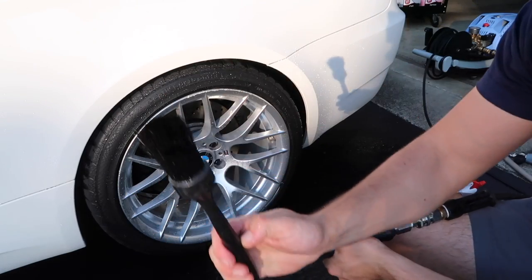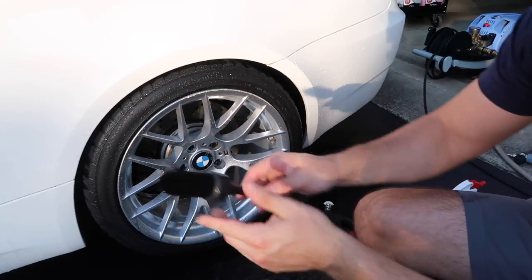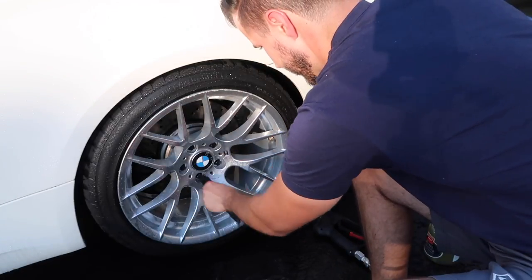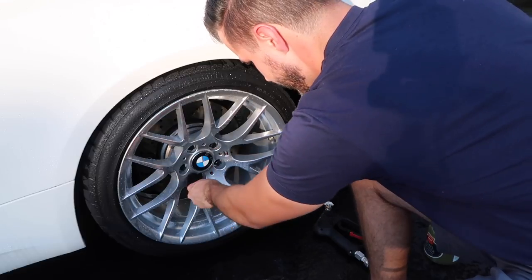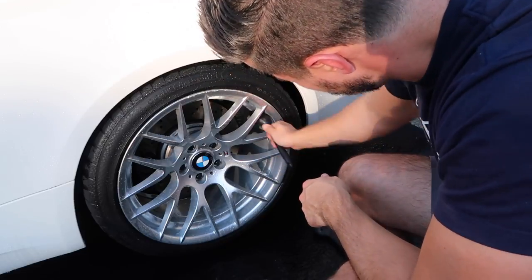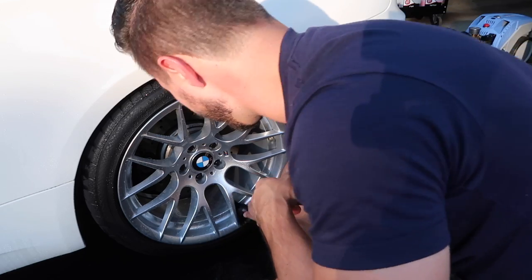Then I take this boar's hair brush and it gets everywhere else — the lug nuts, and any areas I might have missed. I think we're pretty good here now.